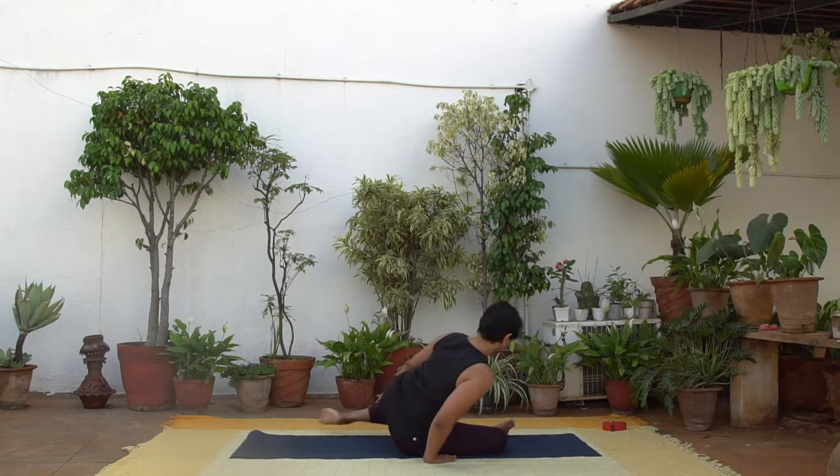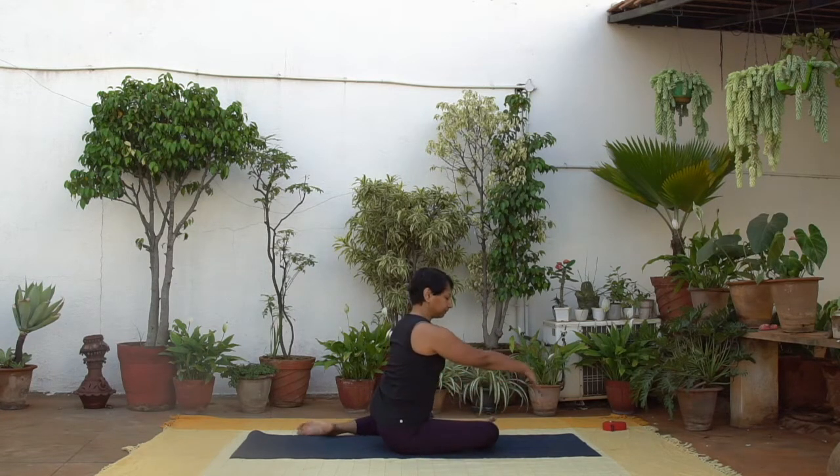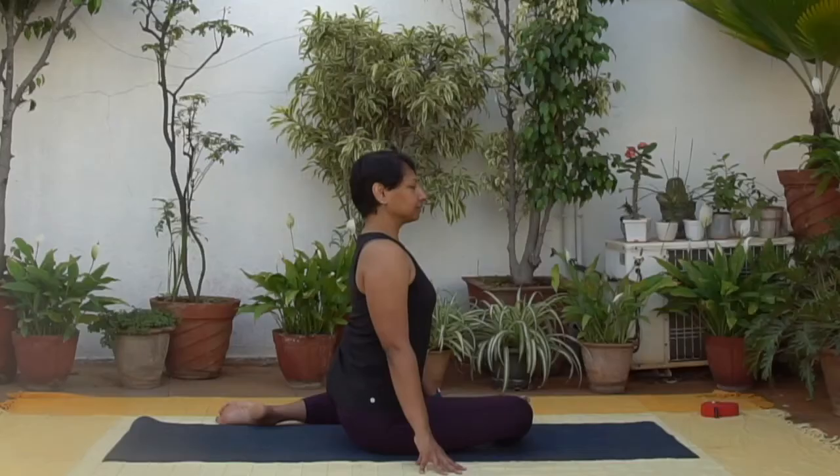Let's get started in a 90-90 position with the right leg in front, shin parallel to the front edge of the mat and both knees at 90 degrees.